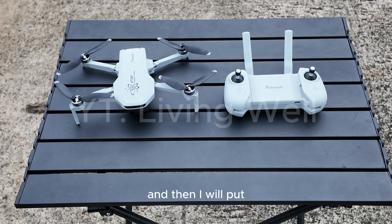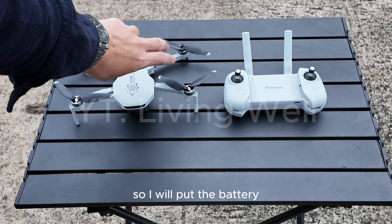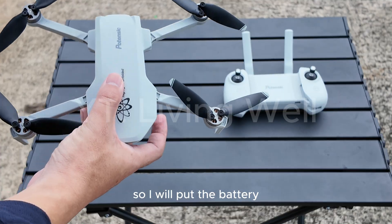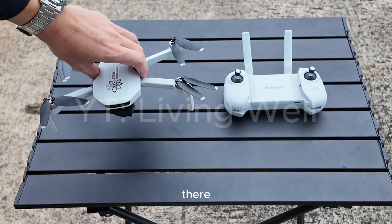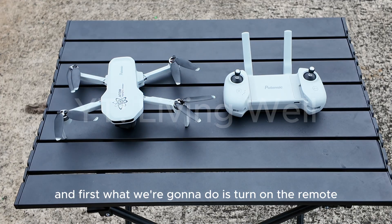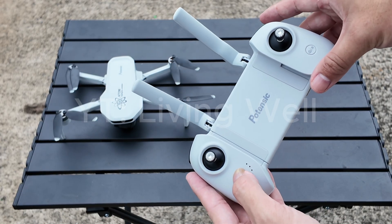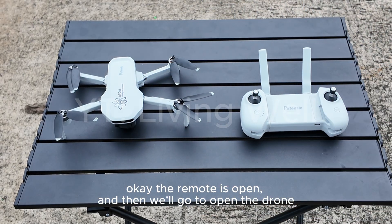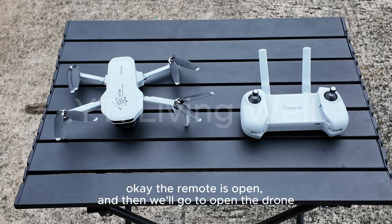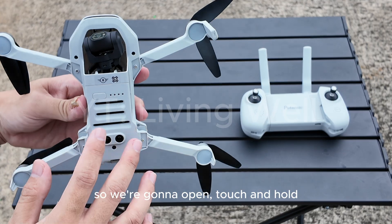I will put the battery in now. First, what we're going to do is turn on the remote — touch and hold. The remote is open, and then we'll open the drone — touch and hold as well.